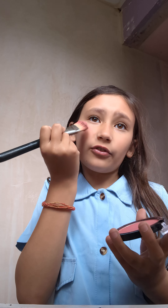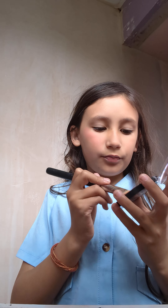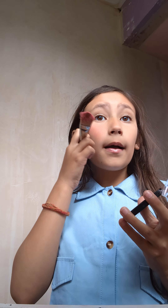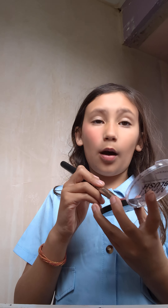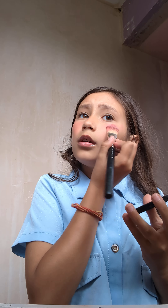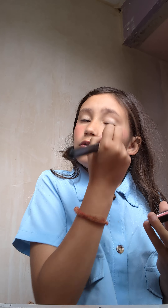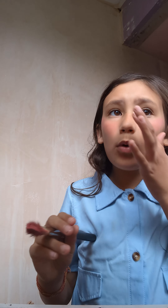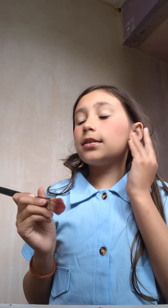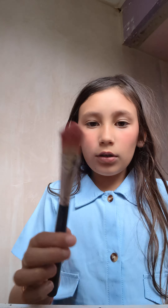I did see my friend yesterday so my makeup's a bit used, but that's fine because everybody uses makeup when they buy it. I don't normally try to put on too much blush — I just use the excess of what's already on the brush if there's too much.